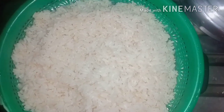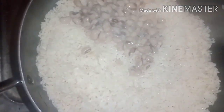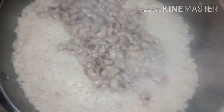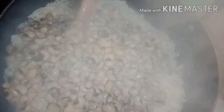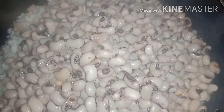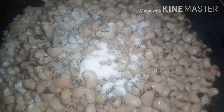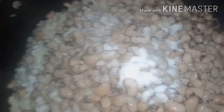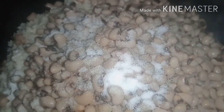I've also parboiled the rice and washed it. Now the beans is done — the beans is about 95% cooked — I'll mix it with the parboiled rice and then continue cooking it together. I'm adding salt, add some water, and then let it cook.